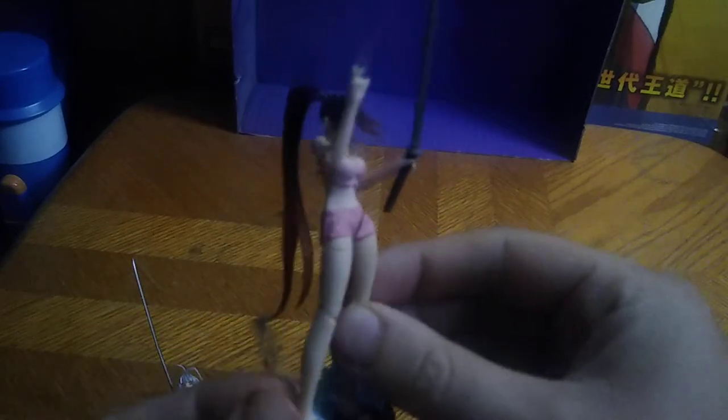I dropped her hair piece — she's got this little ponytail piece that keeps popping loose. She's got a big long-haired ponytail. Here she is next to the other School Fight Build-A-Figure. These are nice little figures and I'm so glad to have a complete set of these after all this time.